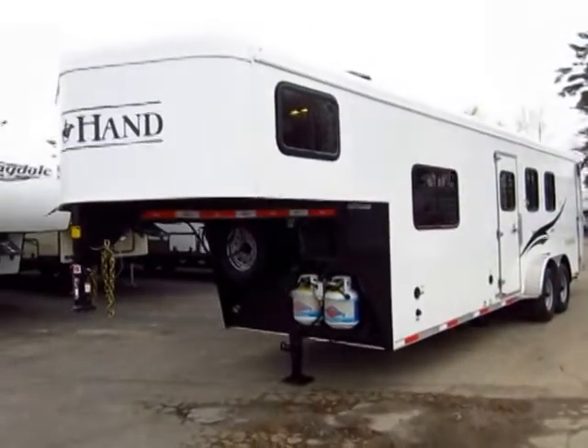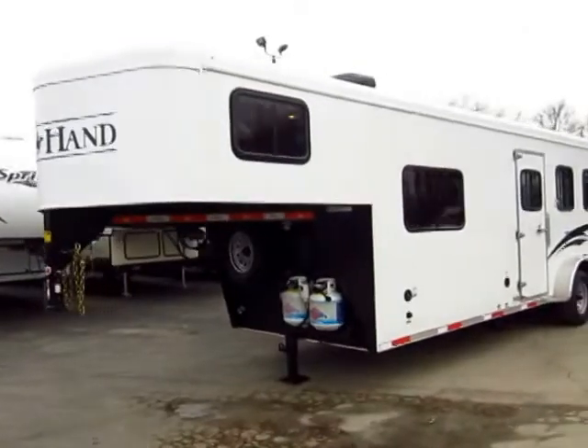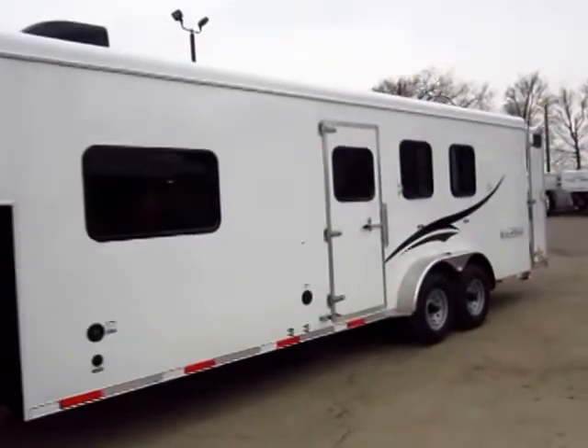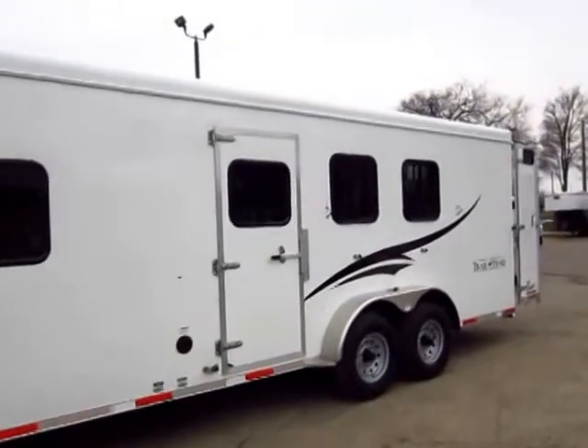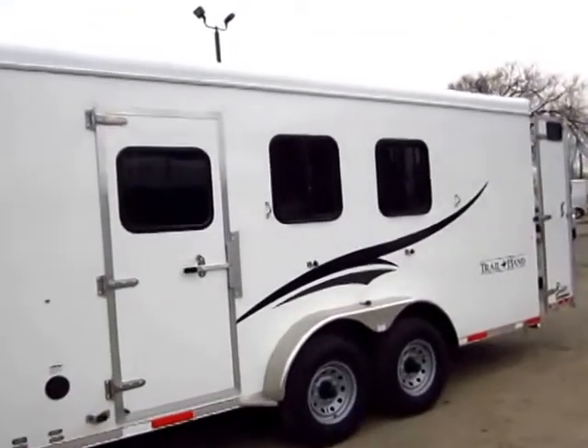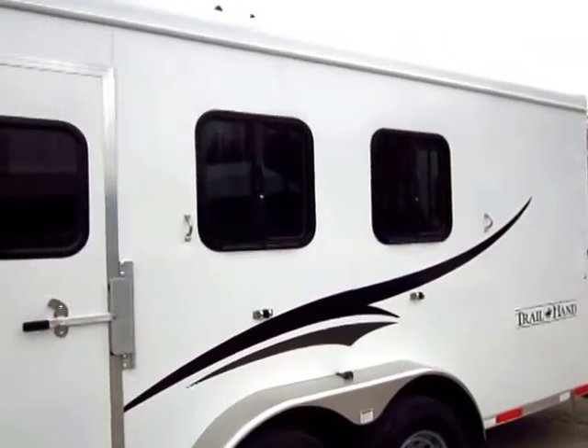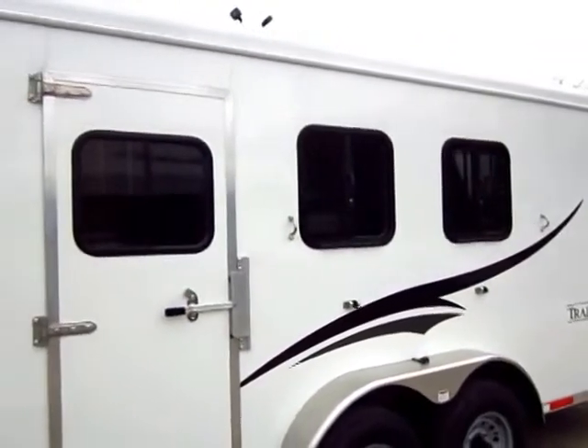The aluminum skin — even though this is their budget-conscious trailer — it's still 0.050 aluminum skin everywhere. This is a steel frame trailer, but they do take the time and spend a little extra money to put a 3M barrier tape between the steel frame and aluminum skin, so this isn't going to oxidize and deteriorate on you.